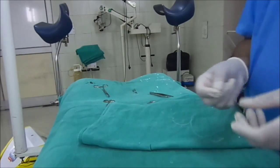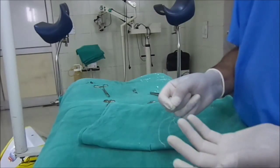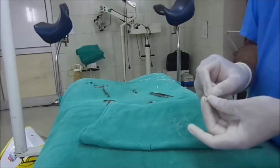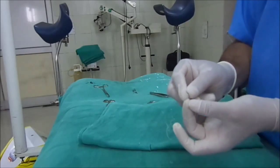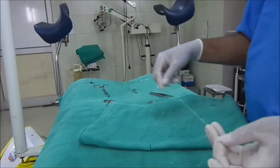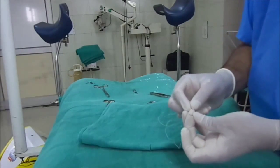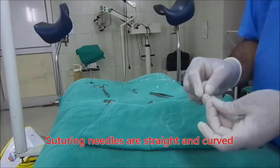The basic unit is a surgical needle. Needles are of many types — they may be straight, cutting. This is the curved, half curved, and cutting needle with an eye. I have put a thread in the eye of the needle, so it is a traumatic needle because this eye may cause trauma while piercing through the tissue.